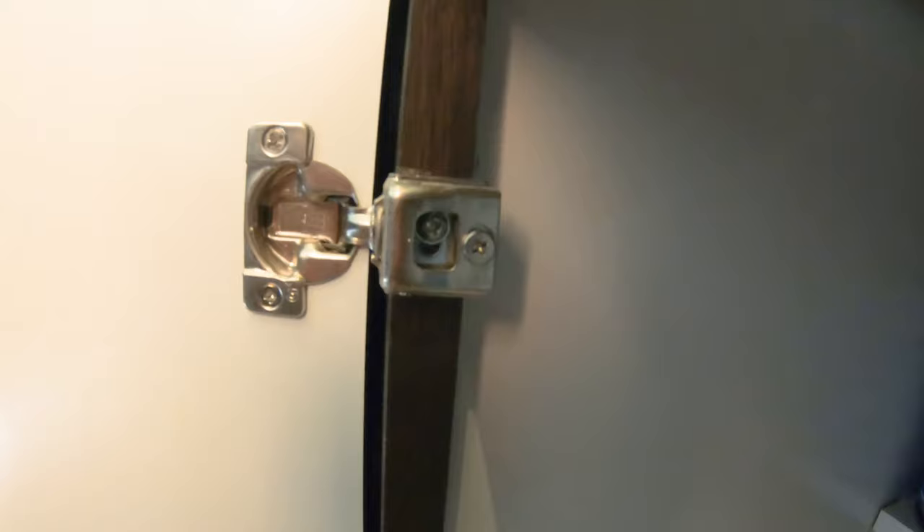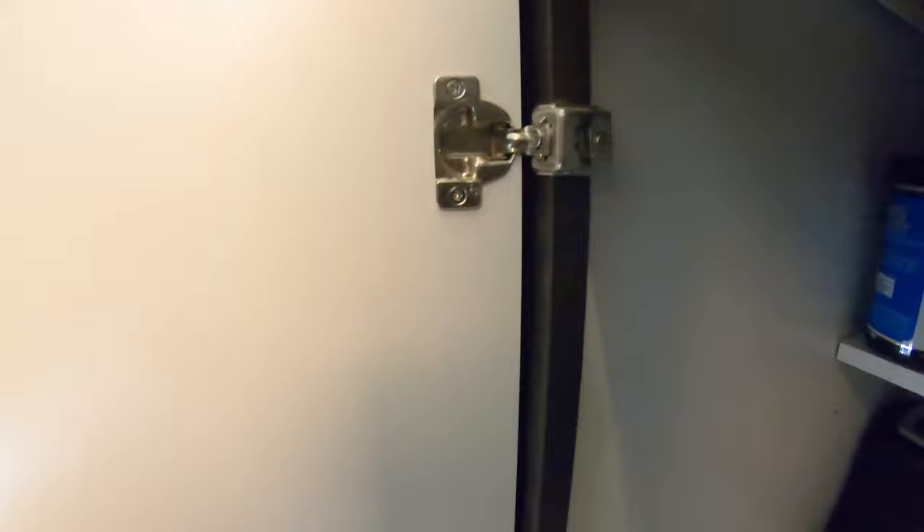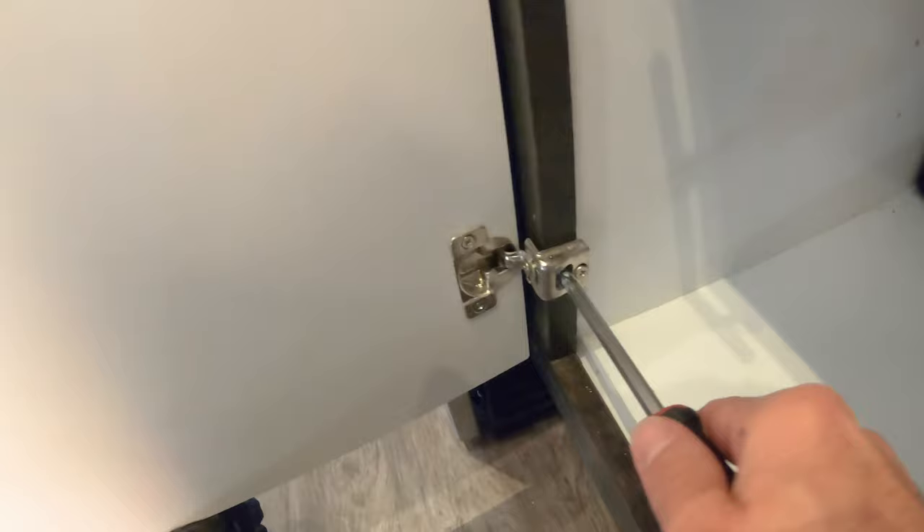In order to get this level we have to raise this cabinet slightly. As you can see the screw is all the way up, so what we want to do is loosen this slightly, loosen the top one, and then we're gonna lift up on the cabinet door and then tighten it to raise it just ever so slightly.